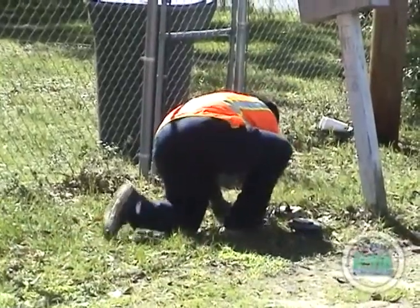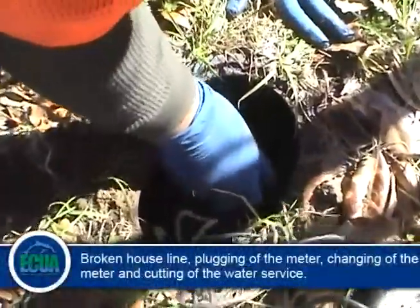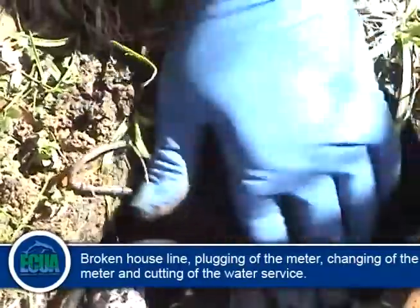There are various reasons for the need of a meter valve, including, but not limited to, a broken house line, plugging of the meter by technicians, and changing the meter out for a new one.